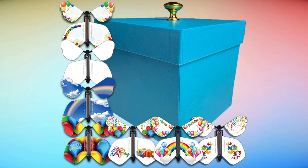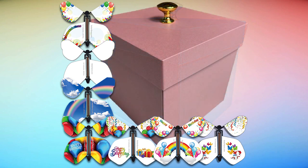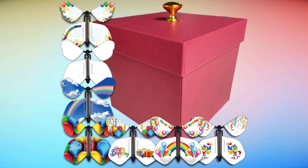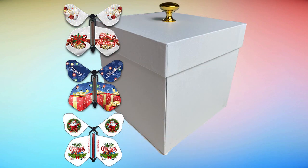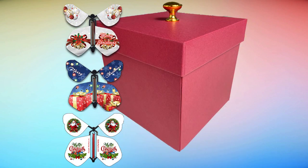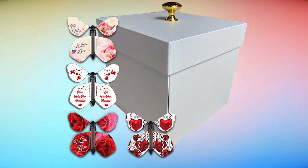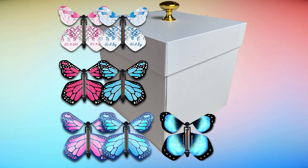Thanks again for buying the box. Keep in mind: wind it tight and the butterflies fly right. Use a rubber band around the perimeter of the box to hold the panels shut while you wind the butterflies and insert them. And keep in mind the butterflies can be used over and over again, so after you've decorated and inserted them and got the lid on, turn them loose a couple of times — practice, make sure you've got the butterflies flying out the way you want before you wrap it up and ship it off or give it to somebody.